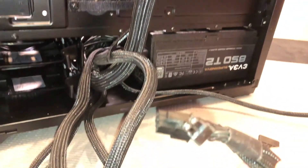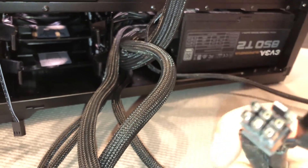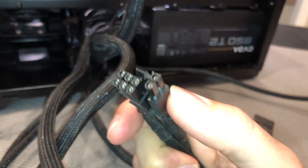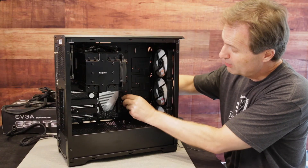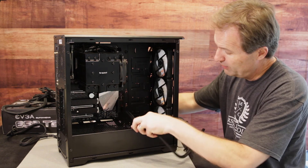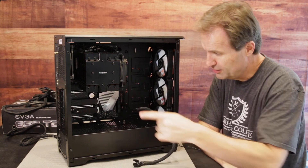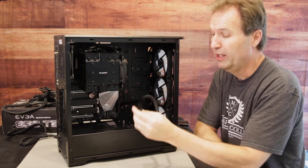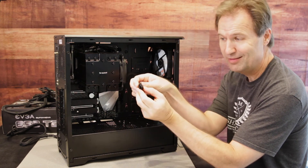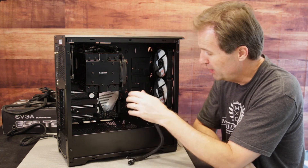Now it's time to route the cable for the GPU, and that is this little 6-plus-2 pin connector. Just come right through the little grommet here and get enough length so that you're all set when your graphics card comes in to swing around and power it up. You can tell that's the deal because this little 8-pin splits apart and becomes a 6-slash-2 pin. Very important to keep that in mind.